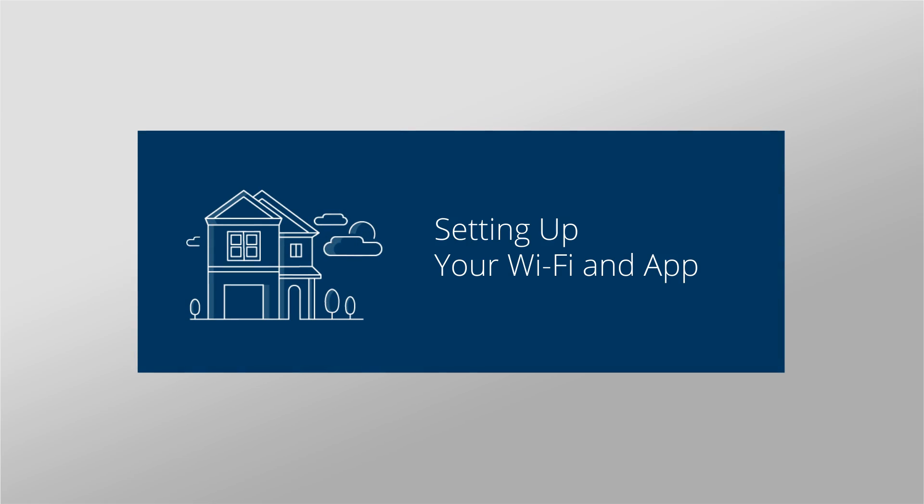Setting up your Wi-Fi and app. There's nothing better than having control over your connected home — except, perhaps, for being able to do it all from the palm of your hand. That's why the app features everything you need to manage your home or small business Wi-Fi connectivity experience. Best of all, you can install it yourself and be up and running within a few minutes.